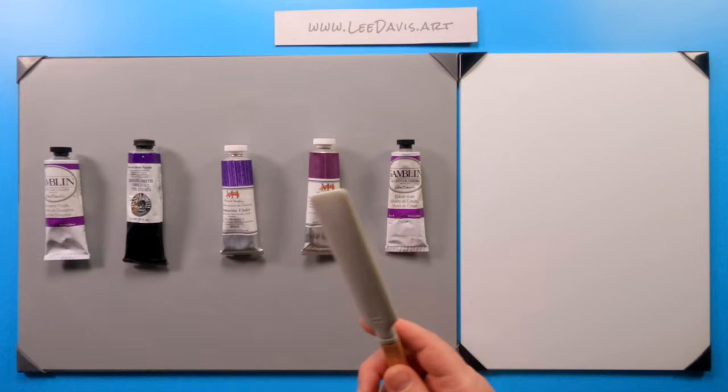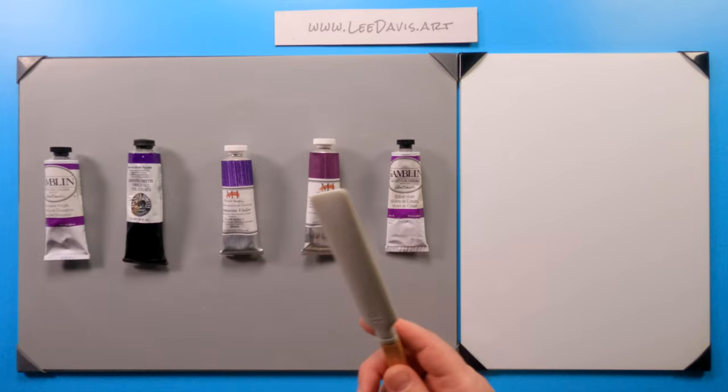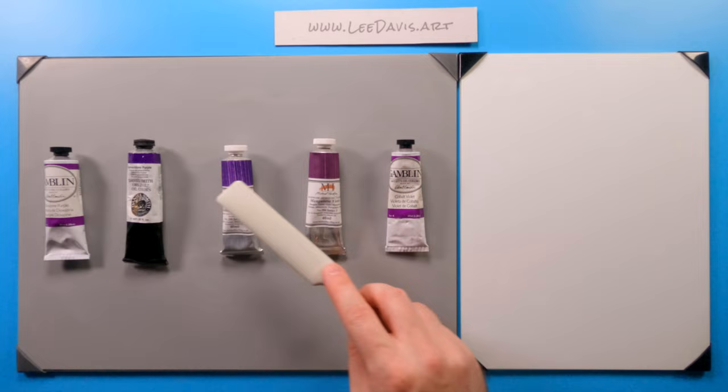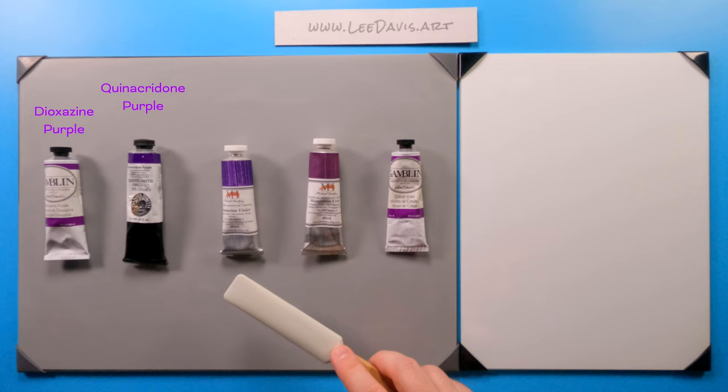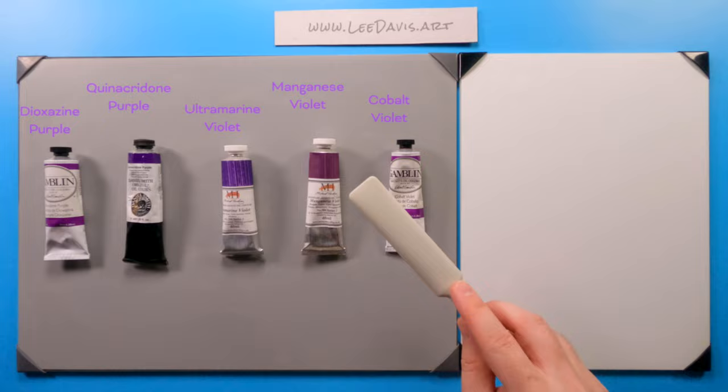Welcome to another one of my videos. Let's take a look at the purple and violet family. All these are single pigment paints, so none of these are mixes. Over here we have dioxazine purple, quinacridone purple — these are all violets — ultramarine violet, manganese violet, and cobalt violet. Let's take a look at how these perform.